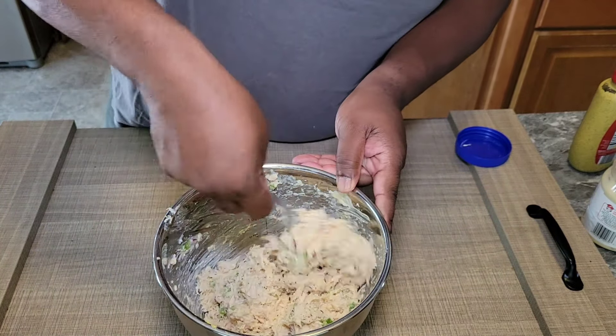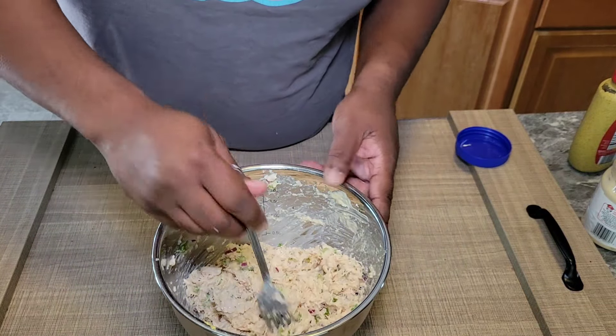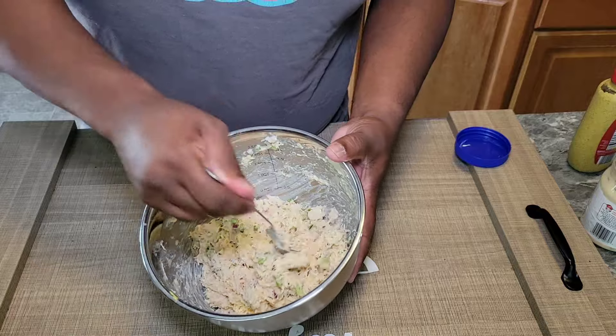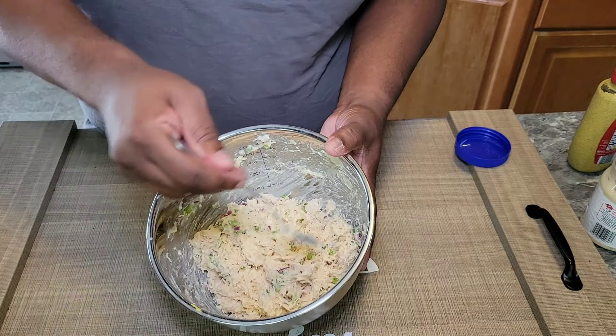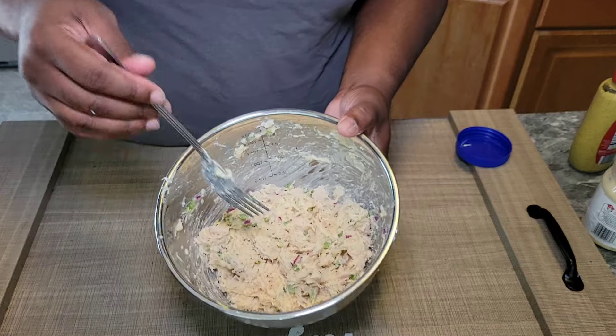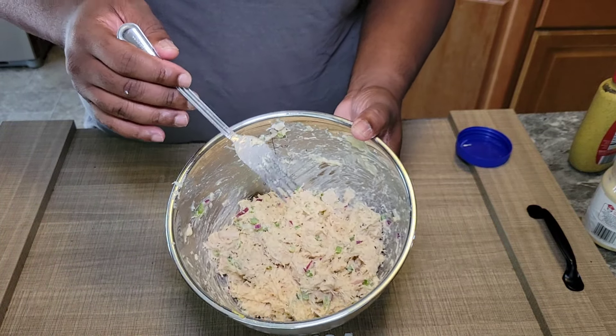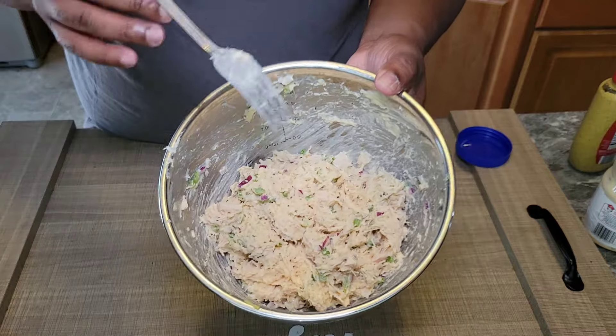So that's it, guys — it's just that simple. You didn't have to heat up the kitchen. Eat this on bread or with crackers, put it on a board if you're having a party or a gathering, and it's going to hit every single time. I hope you guys enjoyed. Make sure to like, comment, and subscribe. Hit the notification bell. Until the next time, God bless you. We'll see you around. Bye.